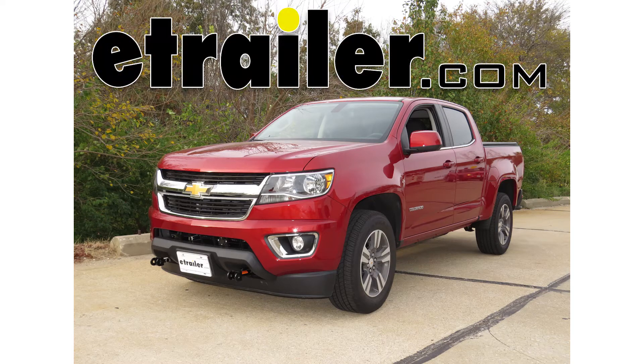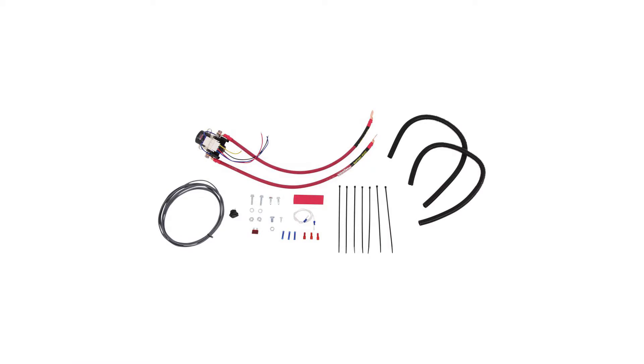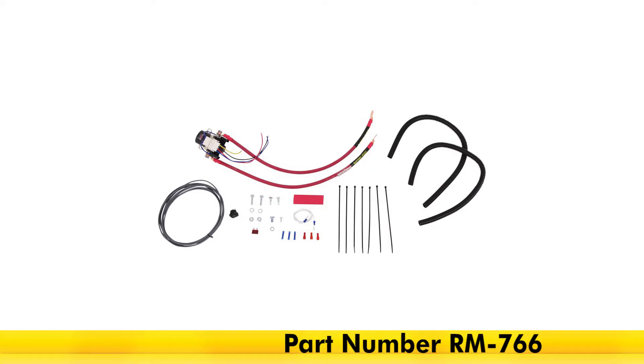Today on our 2016 Chevrolet Colorado, we're going to be taking a look at and installing the Roadmaster Automatic Battery Disconnect with Switch for towed vehicles with a supplemental braking system, part number RM-766.